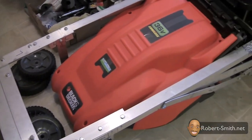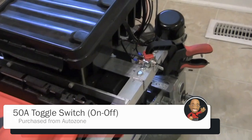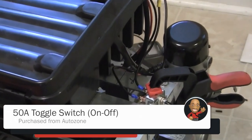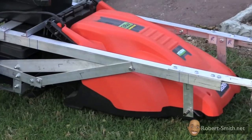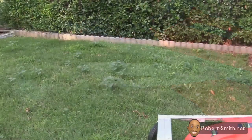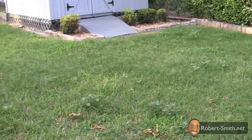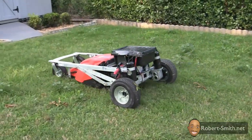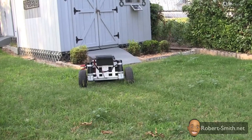Since my first attempt failed at turning on the lawnmower wirelessly, I decided to use a manual switch just so I could perform a yard cut test. In this test I was checking several things: whether I had enough battery power to cut the yard, whether the lawnmower cut the yard at an even height, and whether it would have issues cutting thick grass.